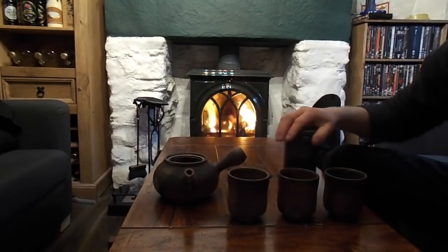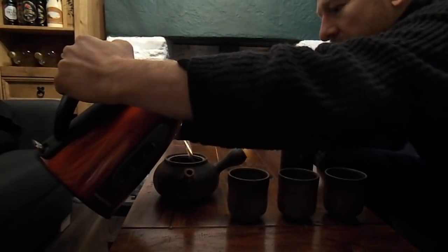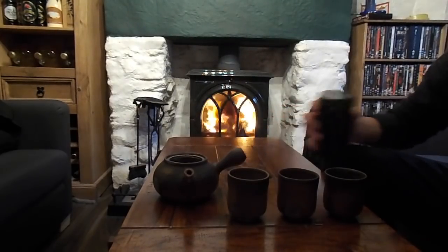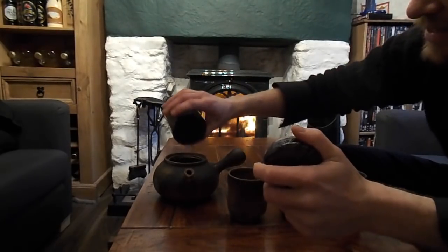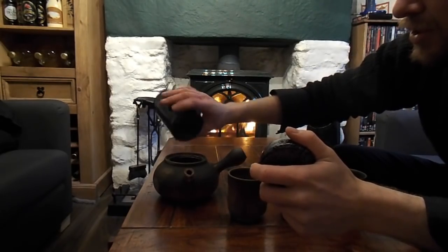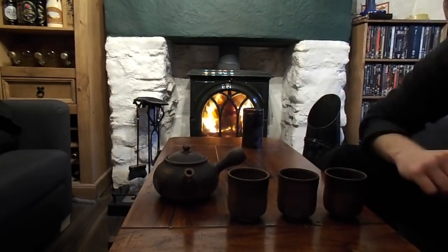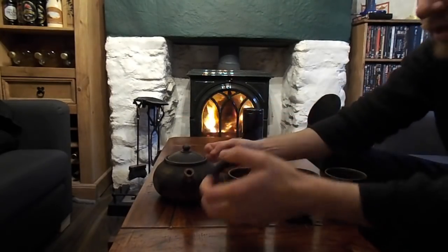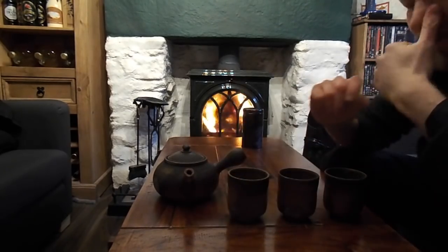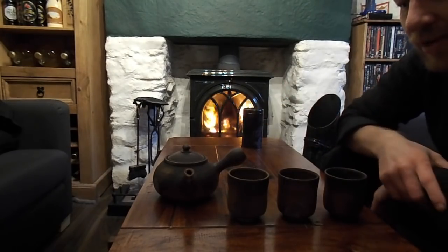So what you do first of all is you put some hot water — only a tiny bit — inside the teapot. Then you put some Japanese tea in and put the lid on. The reason for this is that the hot water steams open the leaves. The leaves will now all steam open and you leave that for a minute or so to open them up so they get ready for the flavour.